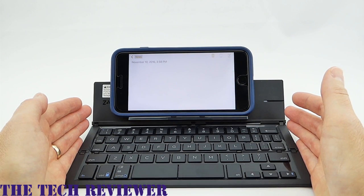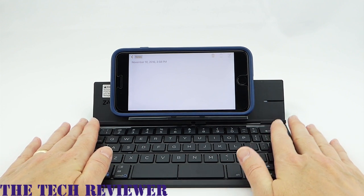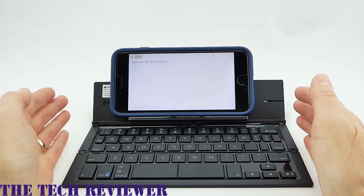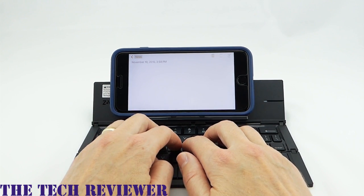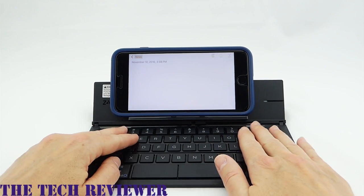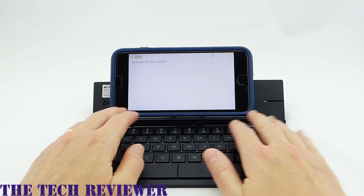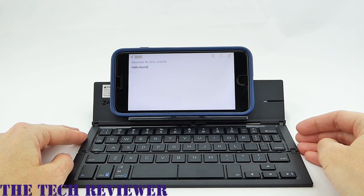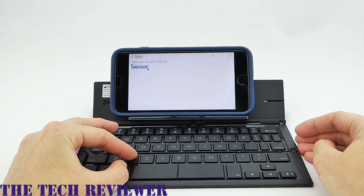The experience of using the Pocket Keyboard is about what you'd expect. It's a little bit smaller than a standard keyboard — about 85% the size in terms of the typing area. So things are a little closer together than you'd expect, but you get used to it pretty quickly. We have good key action, and everything seems very nicely put together. One nice thing is that you can use copy and paste keyboard shortcuts, which is a real pleasure.